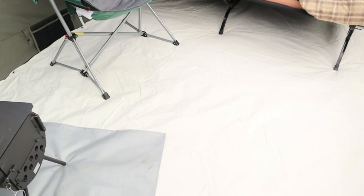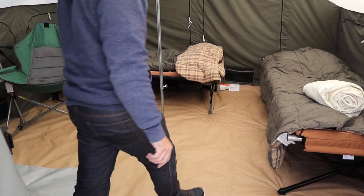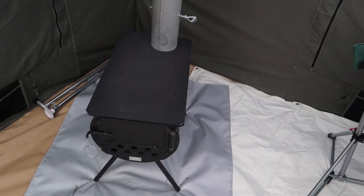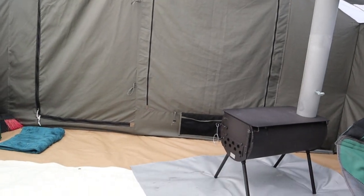We've had a lot of customers — to my surprise — ask why we don't have a floor liner in here. I've got a 10 by 14 floor liner and this is what it looks like. You can see the difference in this video — you can see before and then you can see after.